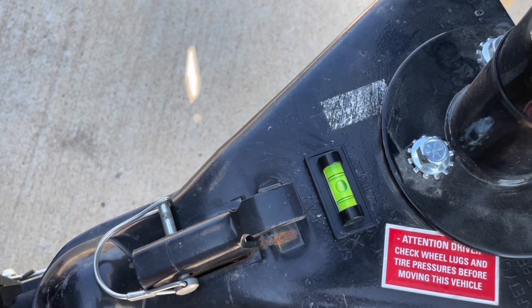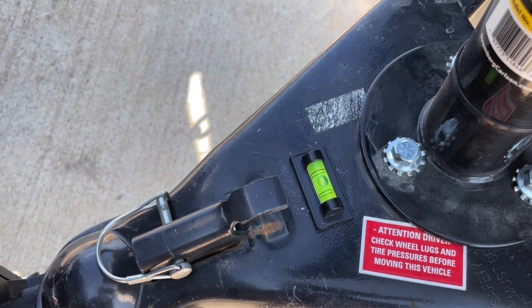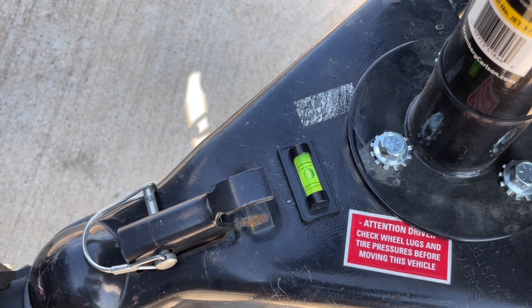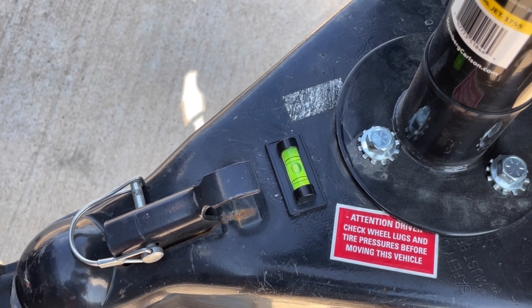Coming back and looking at the level, we can see now we are pretty much right in the center, so everything should be level. It's very important that this is level — things like the refrigerator, drains, and all these other things inside the RV won't work properly if it is not perfectly level.